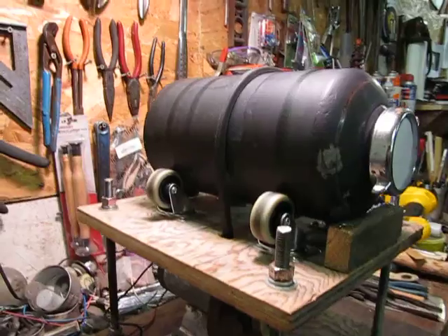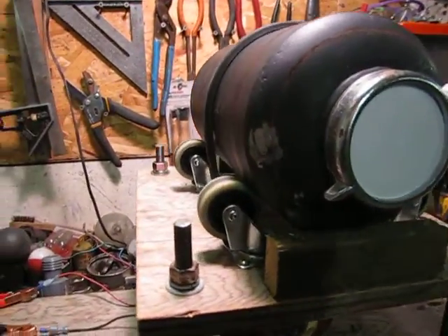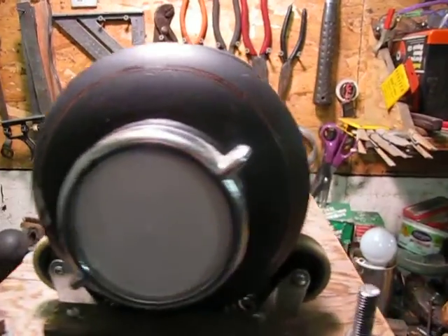Got some casters — we'll see how long they last. I'm not sure if they're ball bearing or not, but it seems to run pretty good.